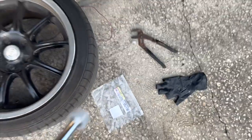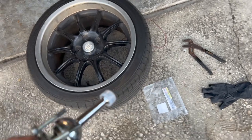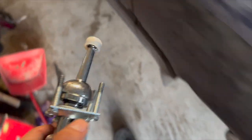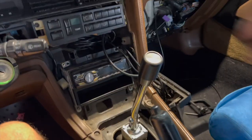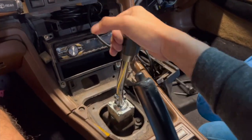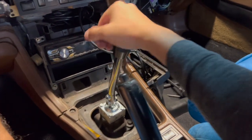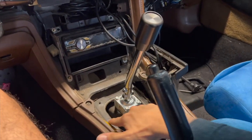Out with the old, in with the new. This one went on a little tighter and the old one was really loose, so hopefully this helps everything out. Got it all back together — honestly, for being an Amazon short shifter, this thing feels really good.